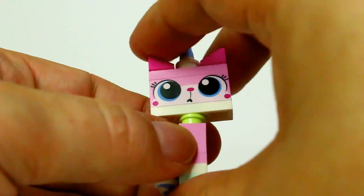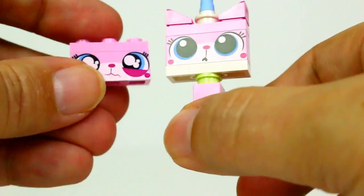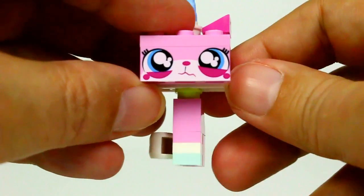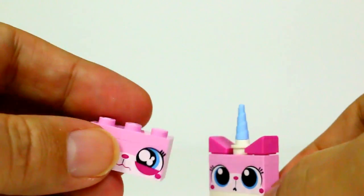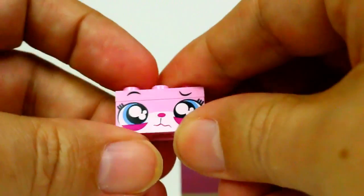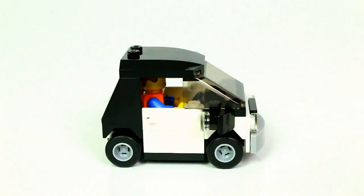We also get Unikitty — this is the sitting Unikitty. She does come with two faces: one which is kind of a blank look, and then she also has a sad face which you can swap out. I accidentally put both pieces on backwards — eyebrows go in the front — so just so you guys know, eyebrows in the front.